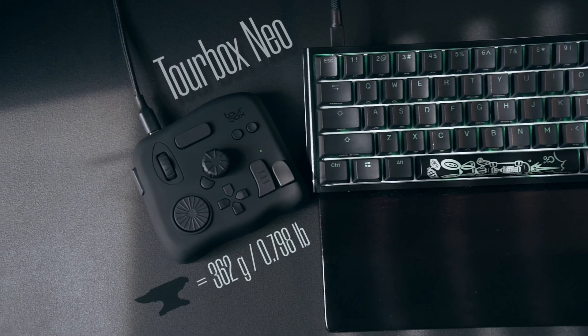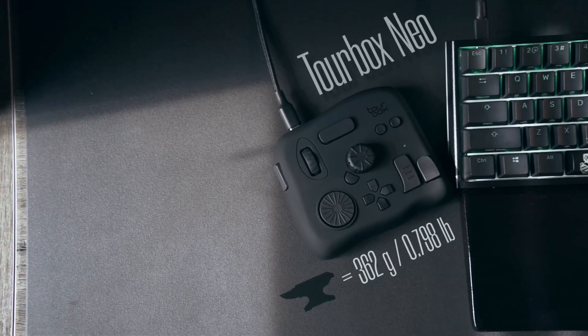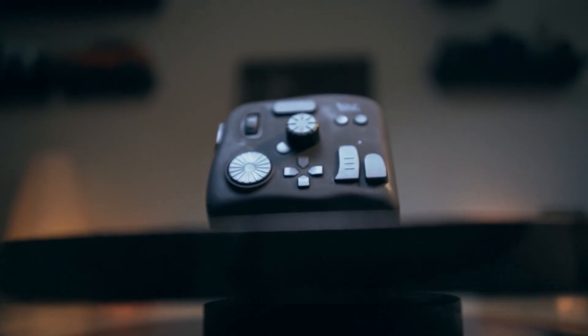The first thing I noticed about the TourBox Neo is how heavy it is. It's an absolute brick and I equate quality with weight. When I was looking at pictures of this on the internet, I was thinking that thing's going to feel plasticky in person. But it's not at all — the thing is super hefty. No issues with build quality whatsoever as far as the outside is concerned.